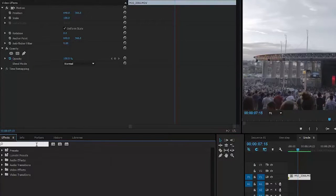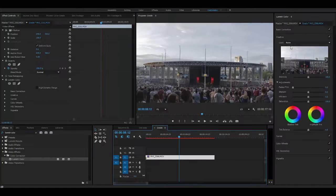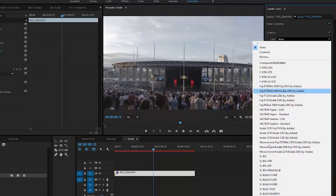Open up your Adobe Premiere and bring in your footage. Go over to your effects panel and search Lumetri Color. You're going to grab Lumetri Color and throw it onto your footage. Then head over to Windows and pull up the Lumetri Color panel. Now in Creative, we're going to look for the LUT we want to add to our footage.